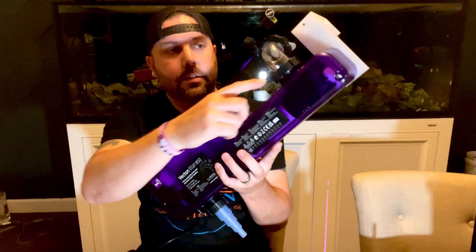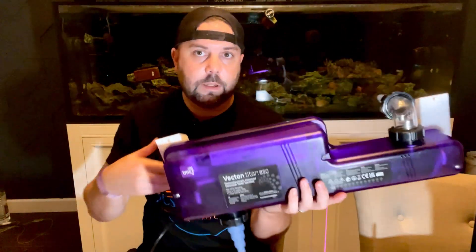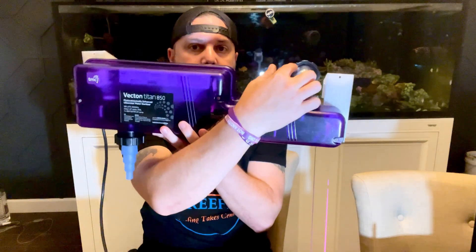It does come with the unions and all your attachments. I chose to go with the elbow since I'm mounting this on my sump. The inlet's going to come in through here, go through the UV, pass through it, come out, and go back into the sump. Without further ado, let's get it on the tank.